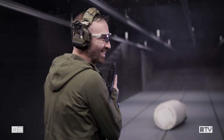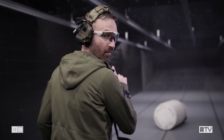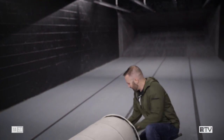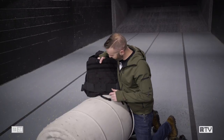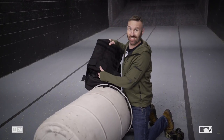Is it dead? Let's go have a look. The thing about the Micro Uzi is that it is pretty hard to control, but we still have an awful lot of hits here on this. Let's see how the plate held up.